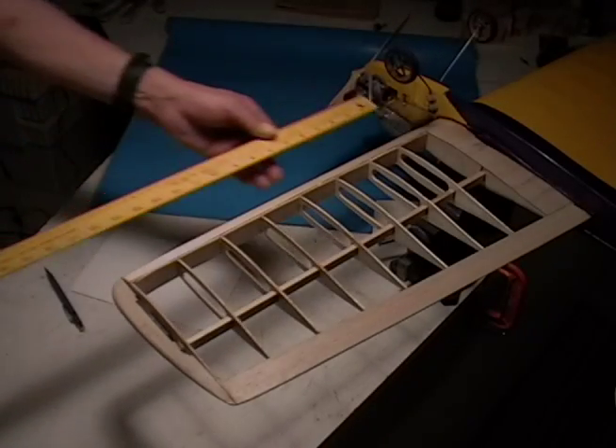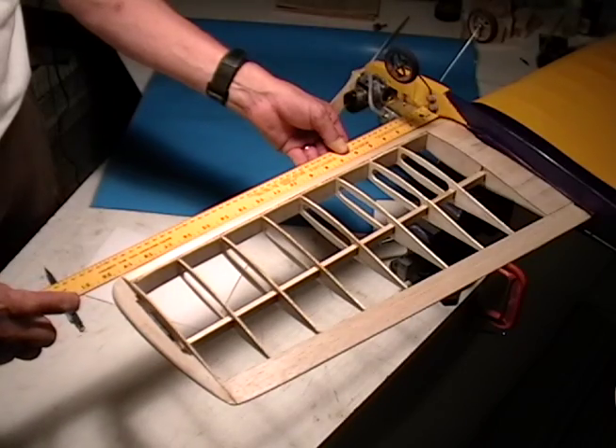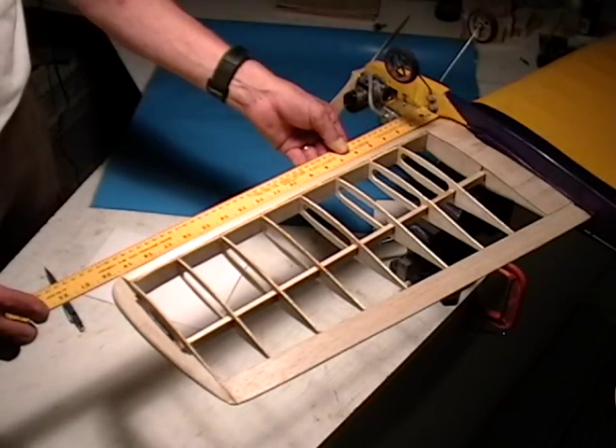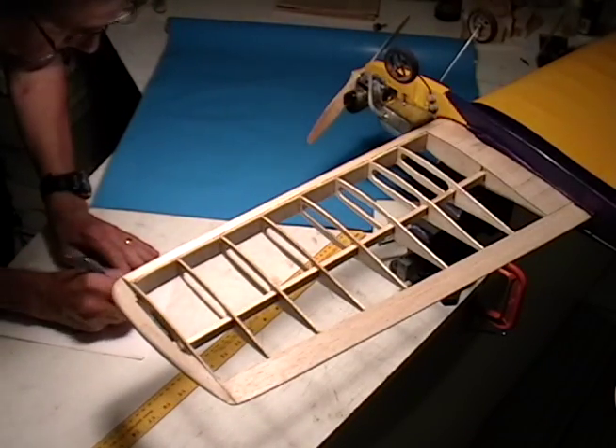Our next step of the process is measurements. We will want to take measurements and transfer those over to our Monocoat so we get a proper chunk of material to cover our wing. First I measure the wingspan and I allow anywhere from two and a half to three inches of overlap, then transfer that to a piece of paper.